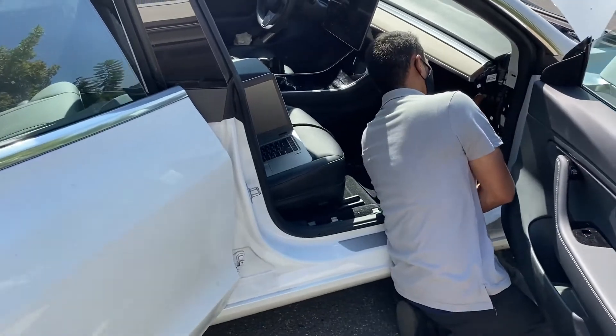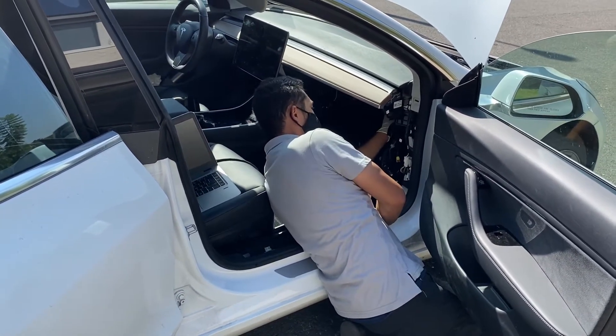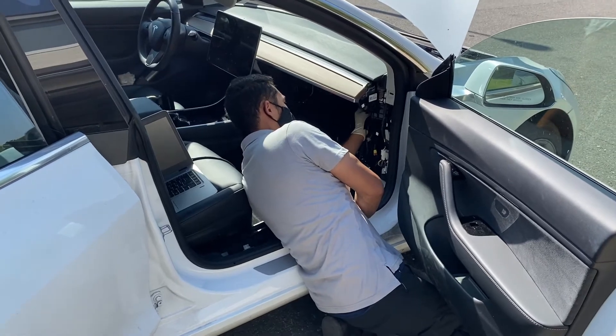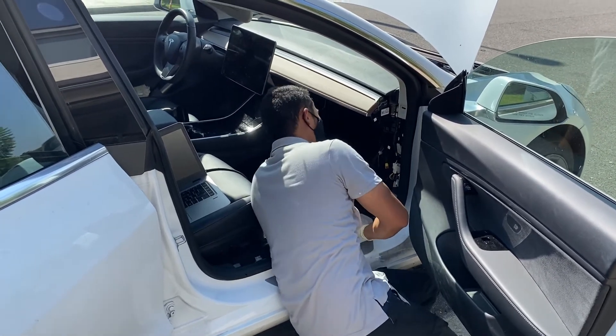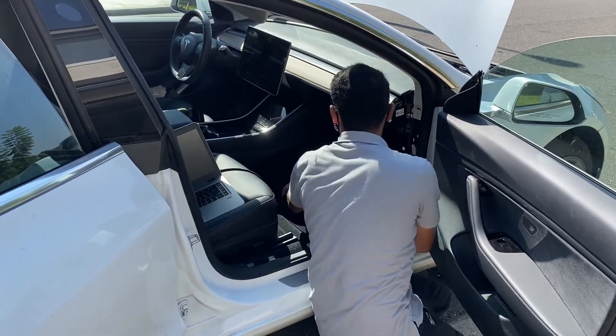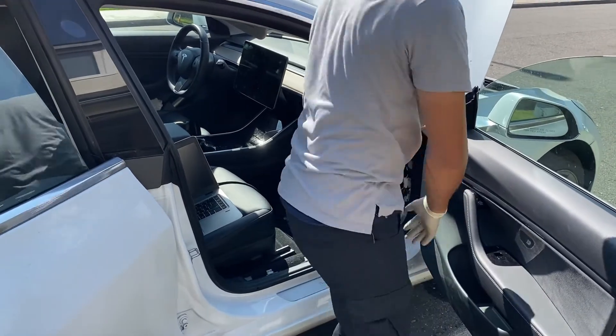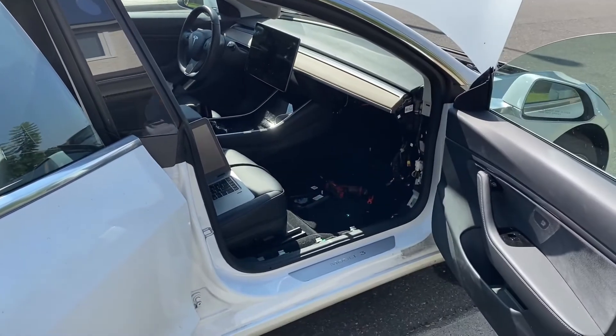I can't wait to see the self-driving actually take place - that's just going to be fantastic. It's going to be a little crazy. I haven't gotten to test it yet, but I'm pretty sure it's pretty gnarly.